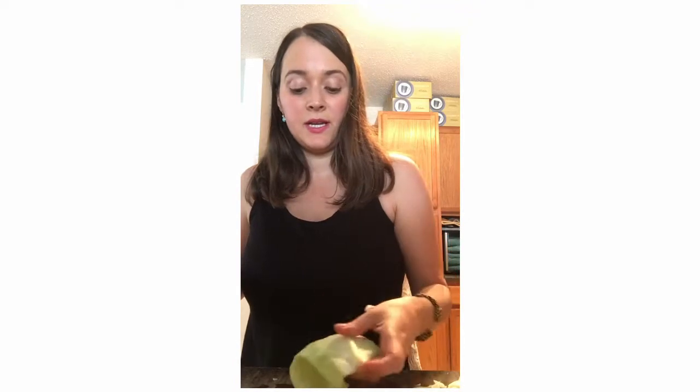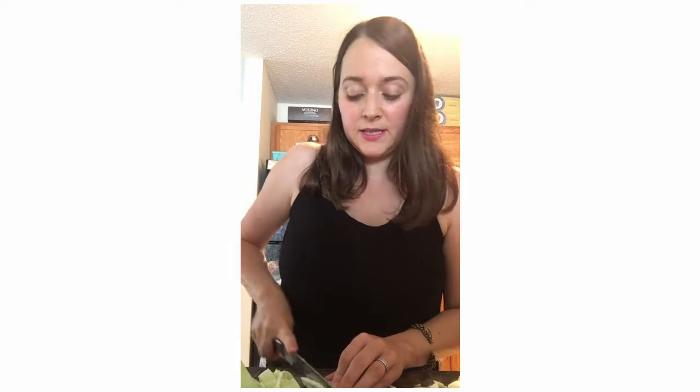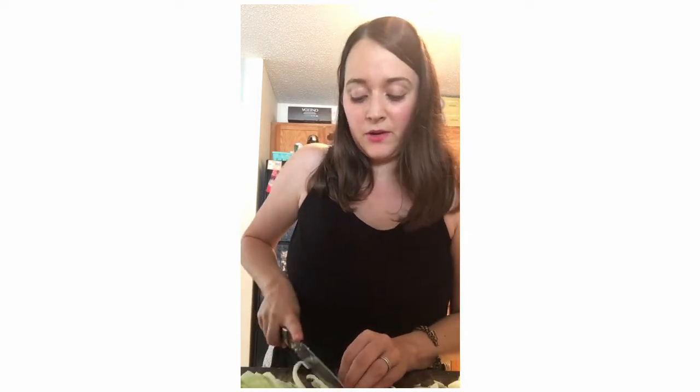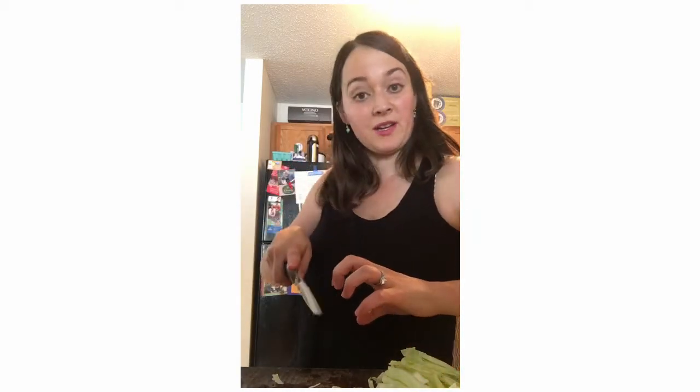So we just want to cut it as if we were making a cabbage salad, like coleslaw or something — that's about the consistency that we would want for the sauerkraut. Just a tip about making sure you're cutting properly: you want to cup your hand as if you were holding a baseball, and that way if you're cutting, you're not going to cut off your fingers.